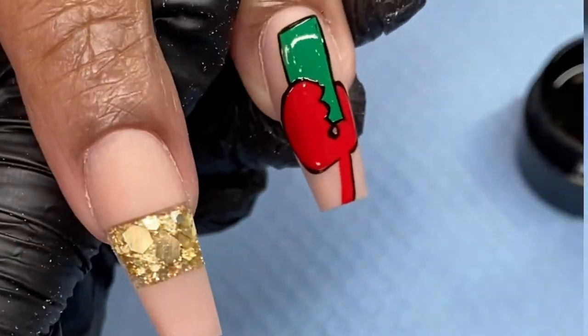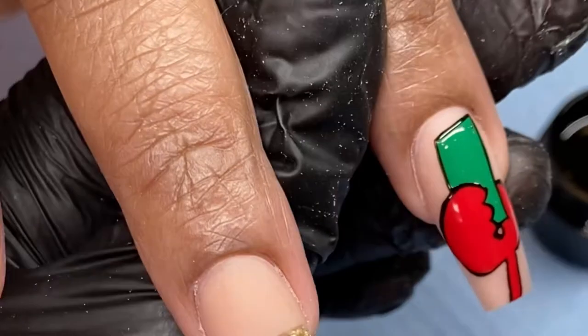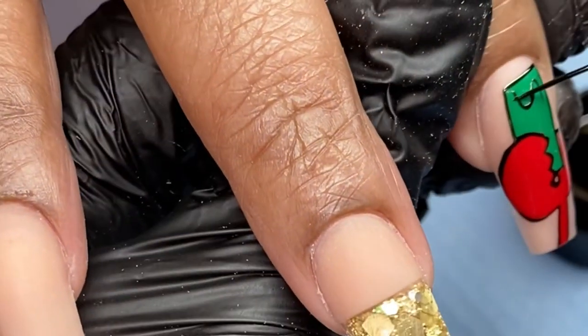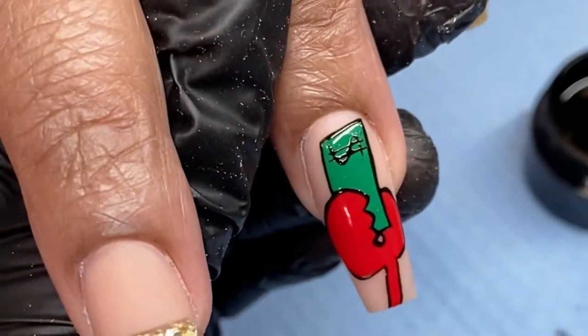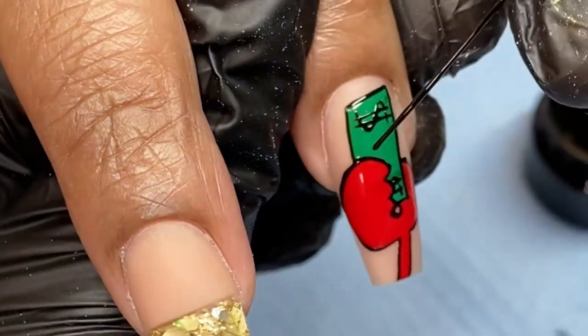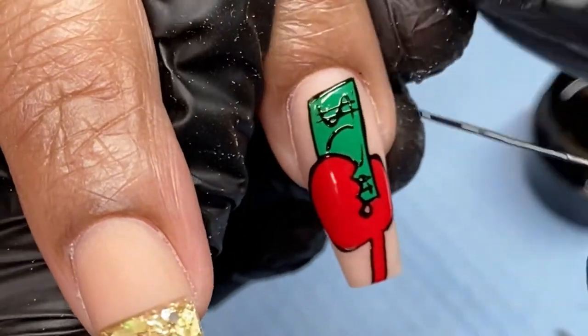After every step I am asking my client to put her hand in the lamp so she can cure the colors. If you don't cure each color in between, you will end up blending the colors together and then you'll have to go back and fix it anyway. So I just do a 30-second cure each time I add a new color on the nail.